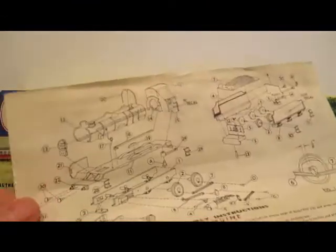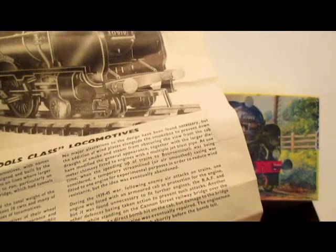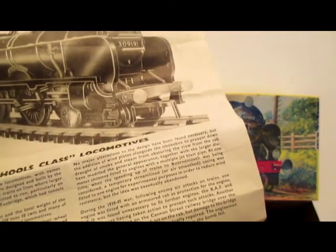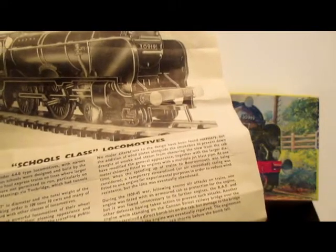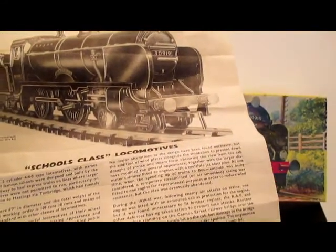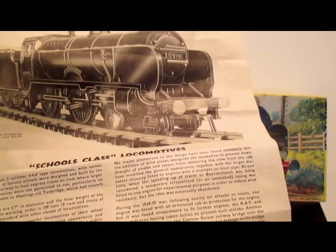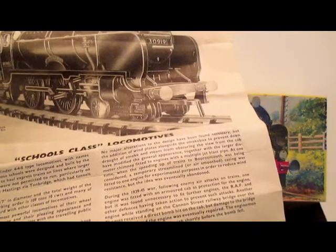Here's a sheet of directions, different information, and a parts list. There's some history on the Schools class locomotives. The Schools class three-cylinder 4-4-0 type locomotives, with names chosen from those of famous schools, were designed and built by the former Southern Railway to haul express trains on lines where larger and heavier locomotives were not permitted to run, particularly on the route from London to Hastings via Tonbridge, which had tunnels of restricted width.